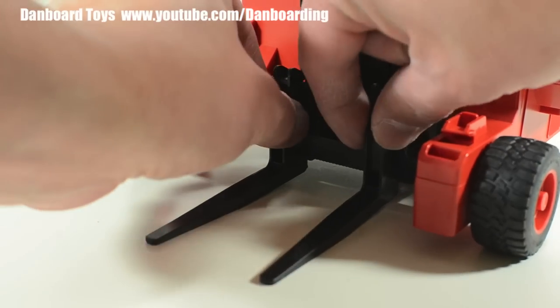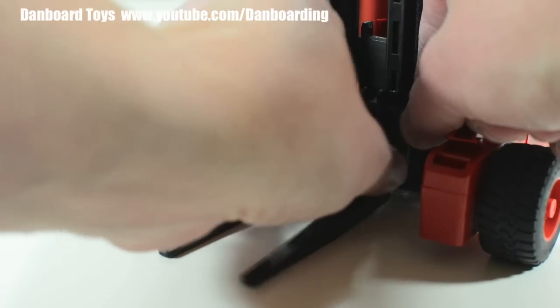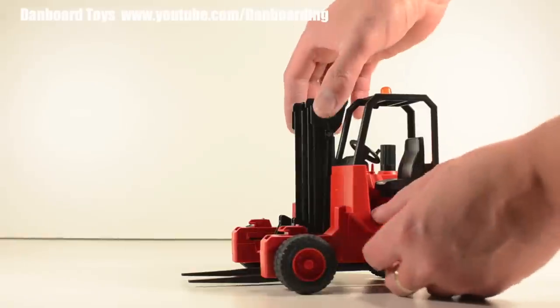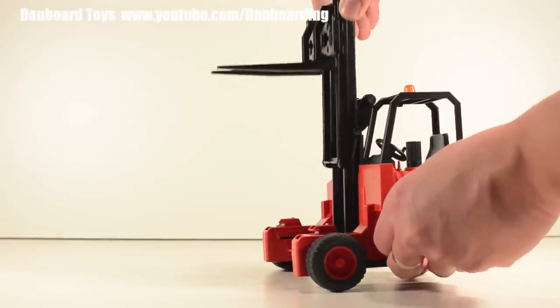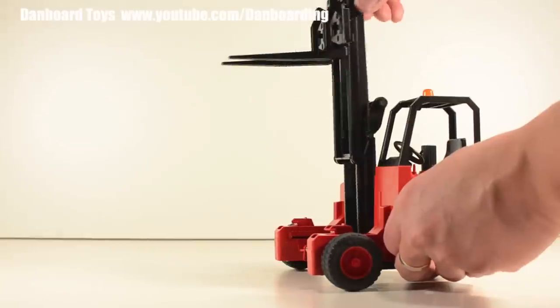The forks are adjustable and can be widened or narrowed depending on the load it will carry. The carriage and mast can be extended forward or backwards. The mast has soft plastic lifting chains and the action moving up and down is very smooth. The mast can also tilt backward or forward depending on the loading situation.